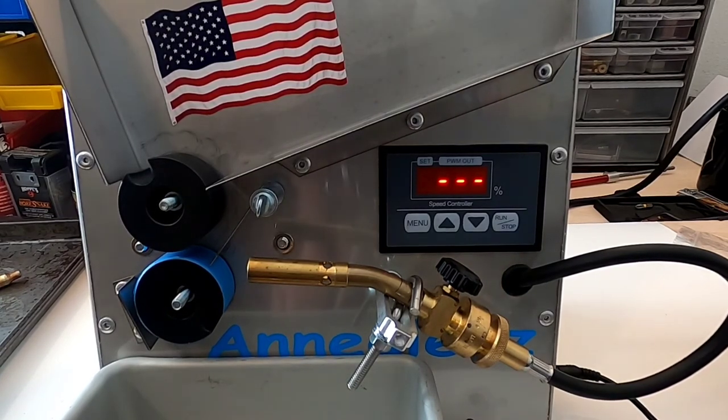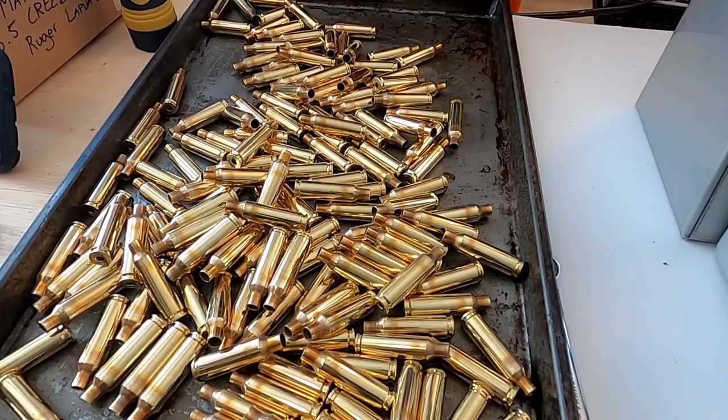All right, 150 pieces of brass are all annealed. I'll probably leave it alone for about half an hour or so, and then the brass is ready for whatever loading we're going to do.